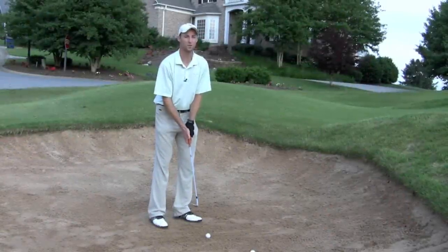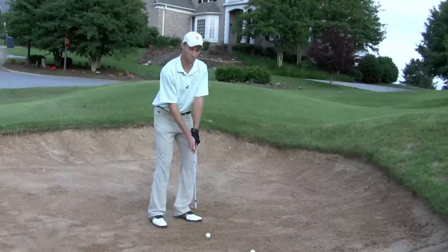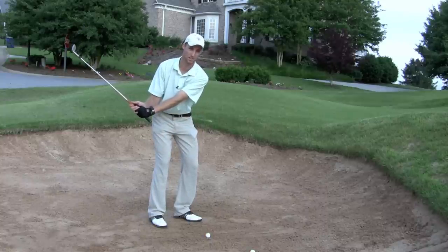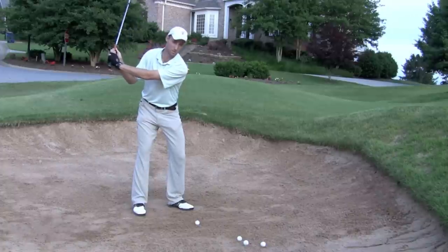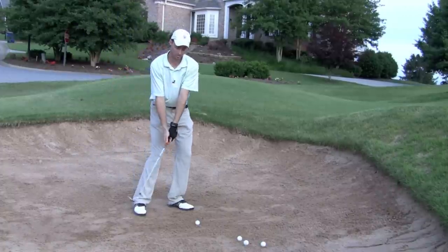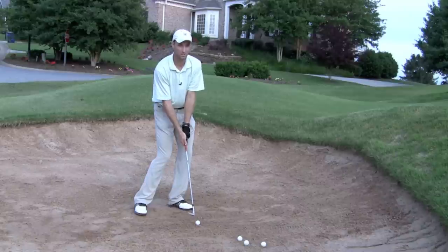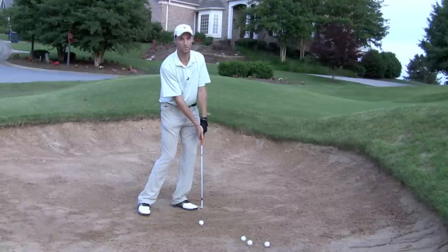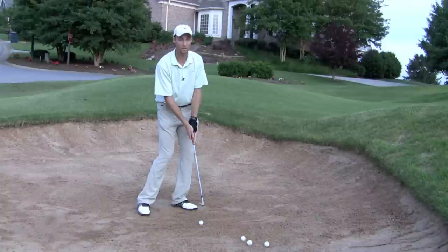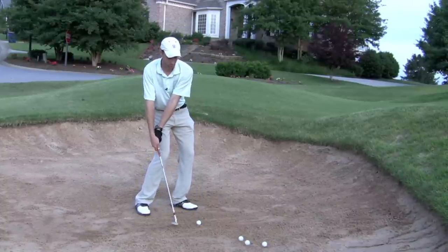Next we're going to talk about the swing. The distance we have to the hole will determine how far we swing the club back. If we have a short distance we swing back just a short amount; if we have a farther distance we swing further back. From the top of the swing the hands and the club head come down and are here at impact. Some common mistakes that you see in beginners are the hands being too far forward, causing you to top the ball or hit it really thin. Another common mistake is the hands being too far back, causing a chunk or a skull.